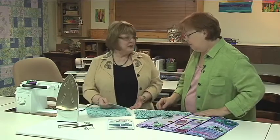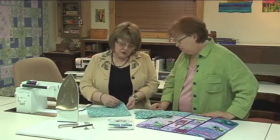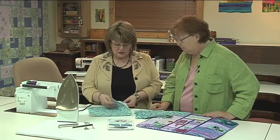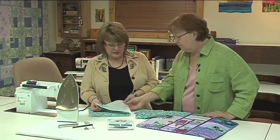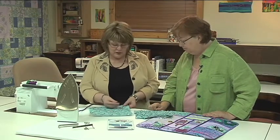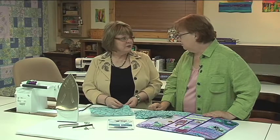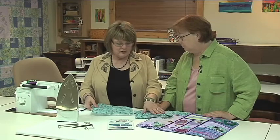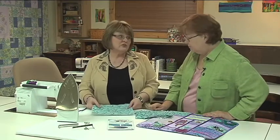You take just any type of fabric you want to use. Different fabrics will produce different results, but then you just layer the Texture Magic on the back. Cut it to the size you're going to be working with, pin the four corners, and at this point all you have to do is start stitching — whether you want squiggle stitching or straight line stitching, the choice is yours.